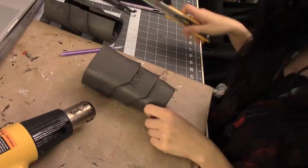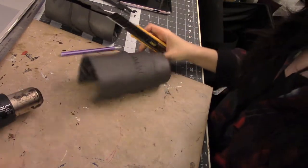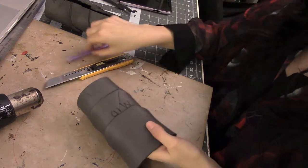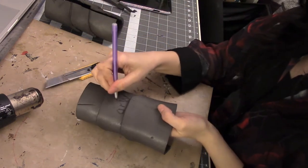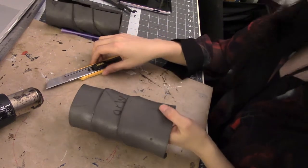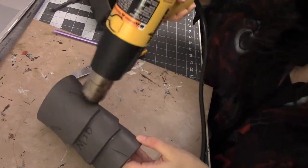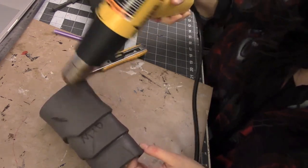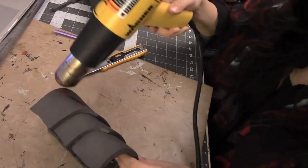Here all my pieces are connected. I just form them around my arm with some heat and now they are ready to weather. To weather them I am just putting some marks in it like I've been hit with a sword — I cut a line with a knife, kind of widened it a little bit with a pin, and then I'm going to take my heat gun to it, which will actually open up the split and make it look like a gash in your armor.